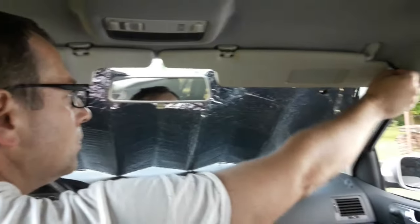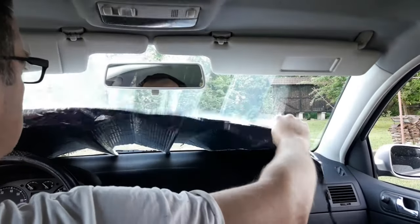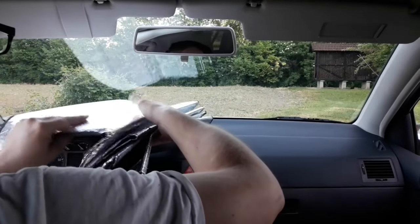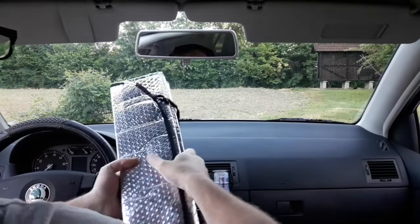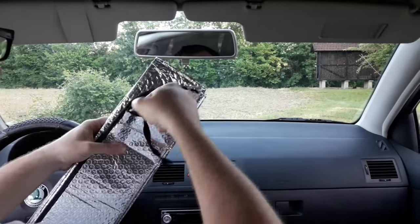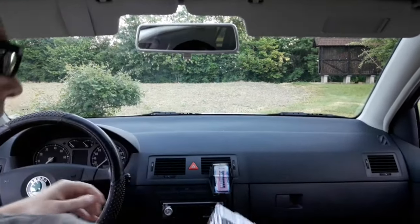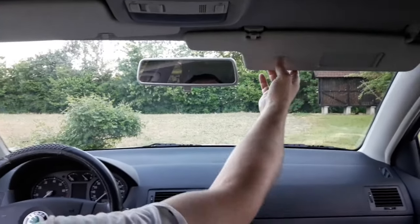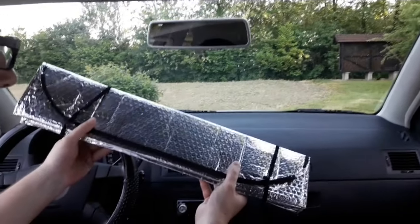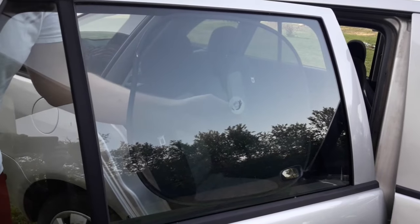When you don't need the sunshade anymore, best fold it and put it back in storage. To fold it, just do the whole procedure in reverse. Fold the sunblocks back into place. If the sunshade is attached in any other way, take it off. After that, fold it and put the straps back on. With the other type of sunshades, fold them back inwards.